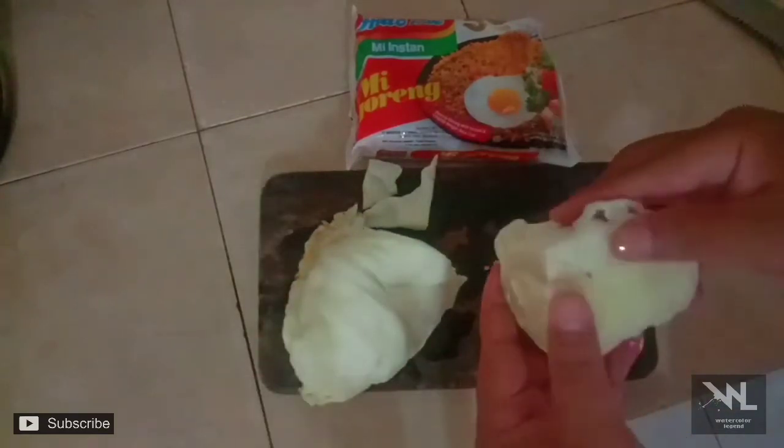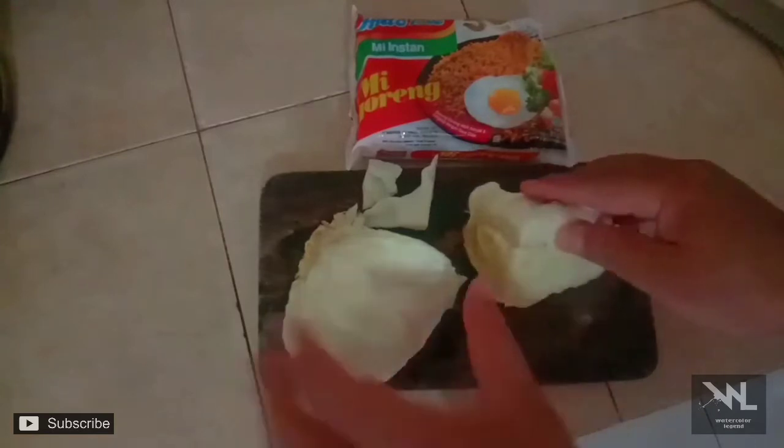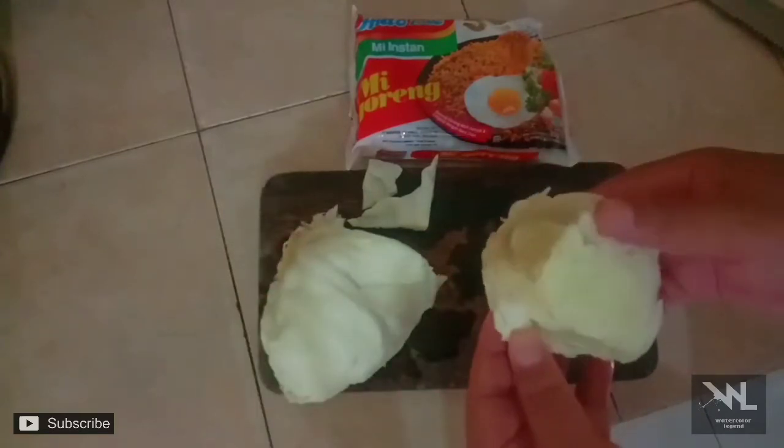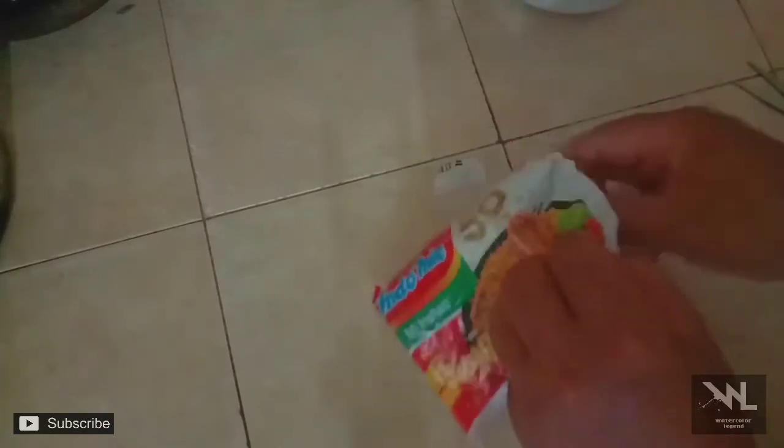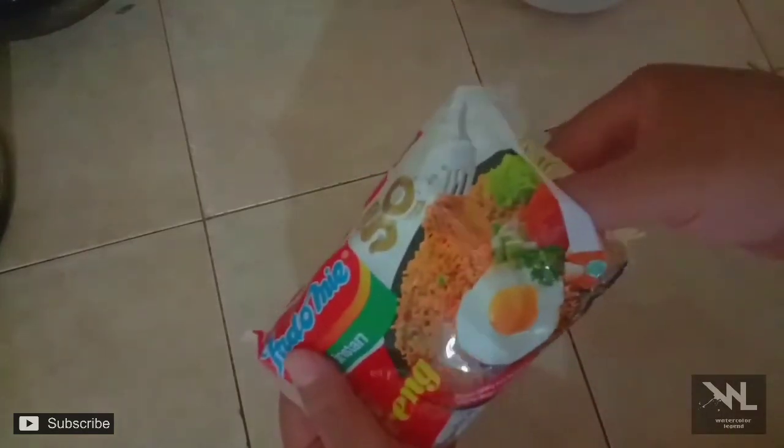Kepisnya segini aja. Cukup. Sepertinya. Kita masak yang mie gorengnya, kepisnya.